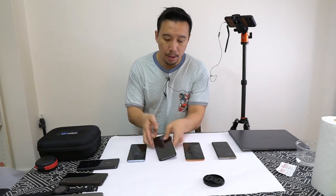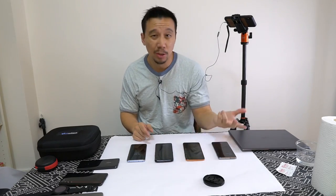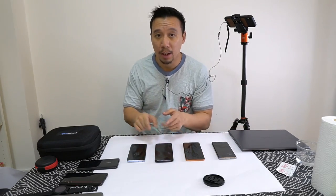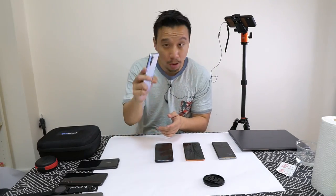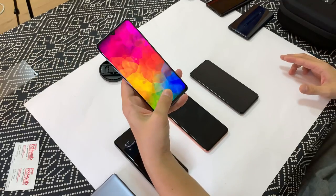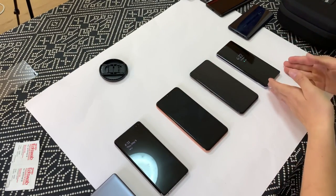The optical scanner in the Vivo X27 is by a Shenzhen company named Goodix — G-O-O-D-I-X — and they're actually the main suppliers for most of those phones I just mentioned. The Huawei P30 Pro, which also has a really awesome and accurate fingerprint sensor, also uses the scanner from Goodix.